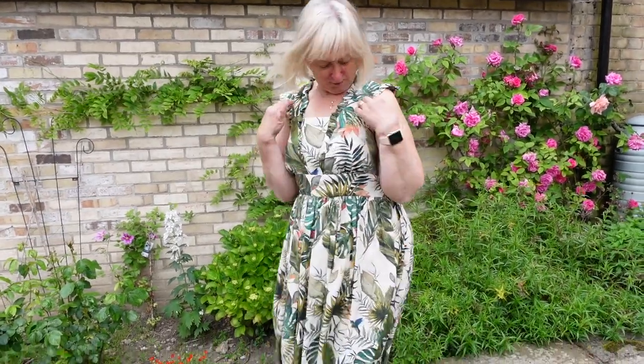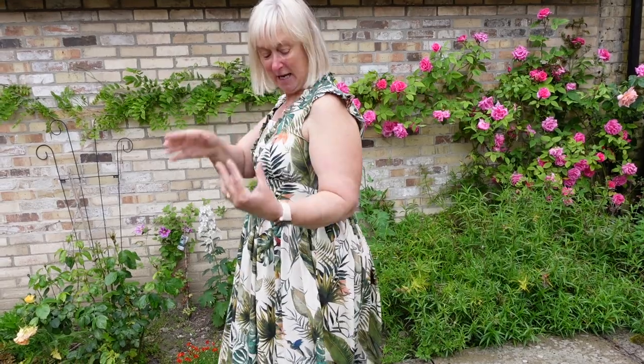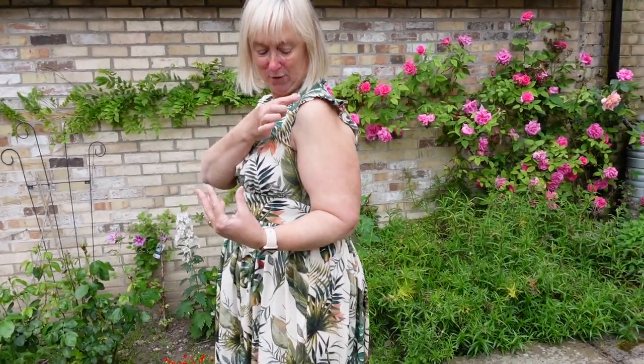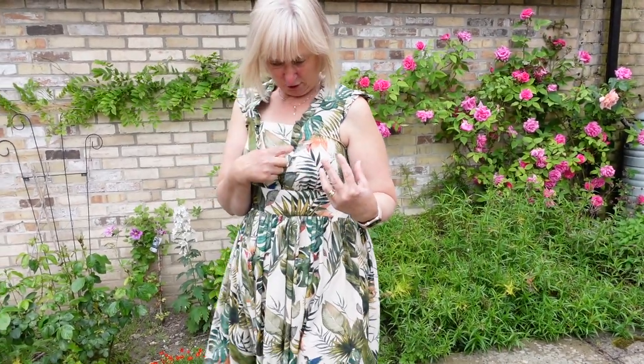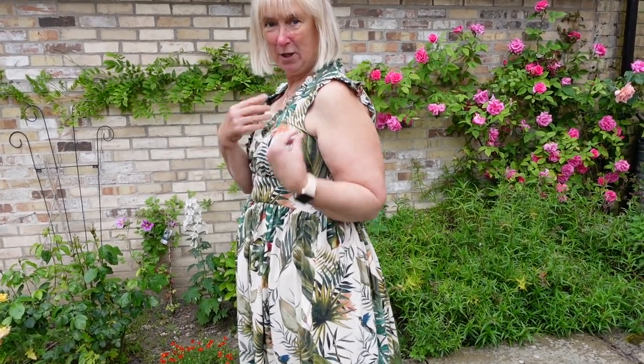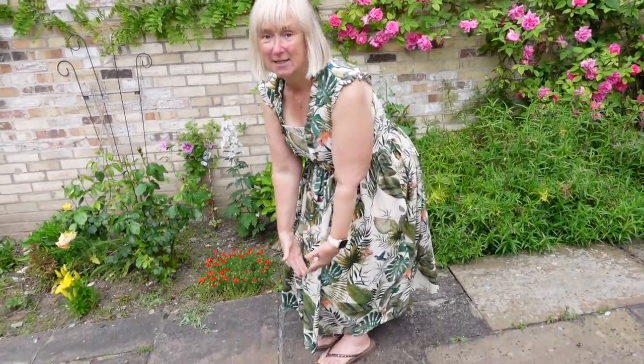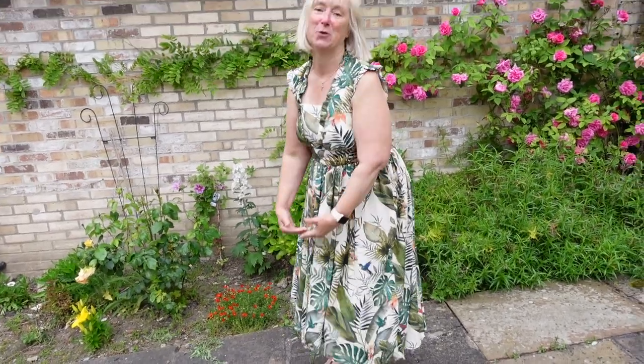It is a sleeveless dress. If you want extra ruffles, you can have them on the sleeves and the neckline, or ruffles here and none there, or no ruffles at all — you can change your ruffles around to what you want. You could extend your ruffles for more sleeve coverage, make your ruffles bigger, or even have tiers down the dress if you wish, a bit like the Wilder Gown.